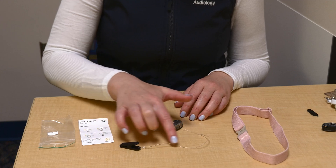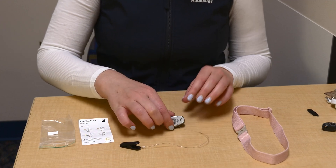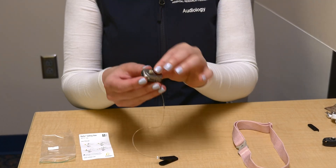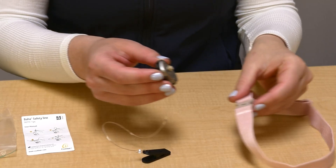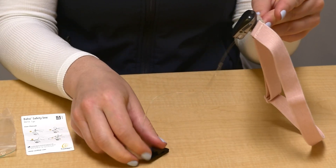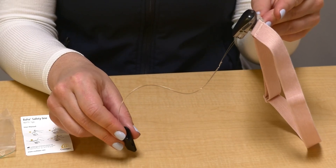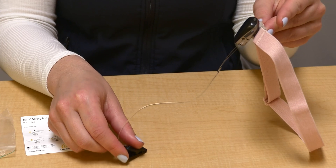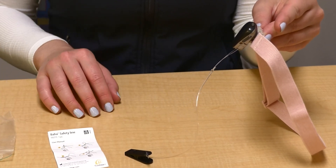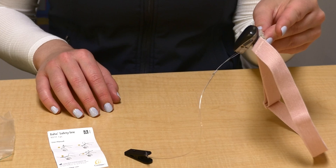Many kids will wear a safety line that attaches the BCSP to a shirt. This can catch the device in case the BCSP or headband falls off of the head. To attach a safety line to the BCSP, follow the instructions included in your kit.